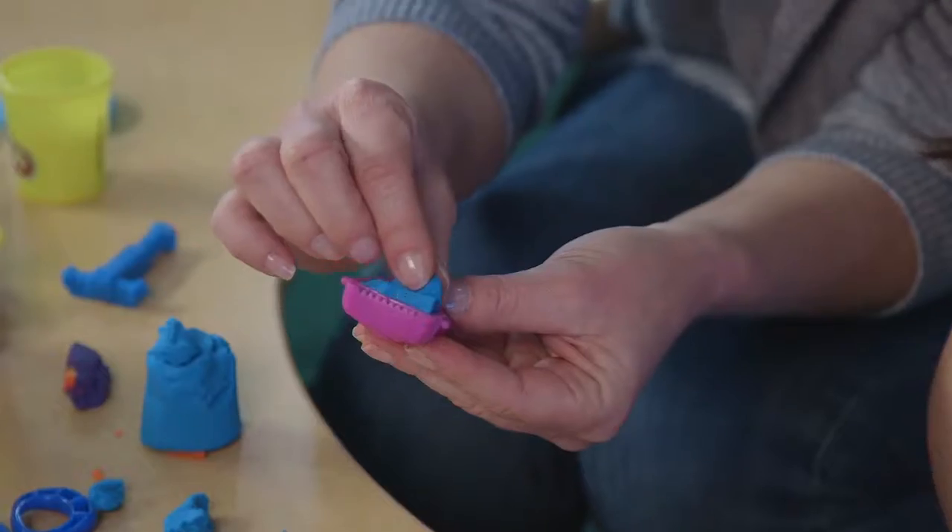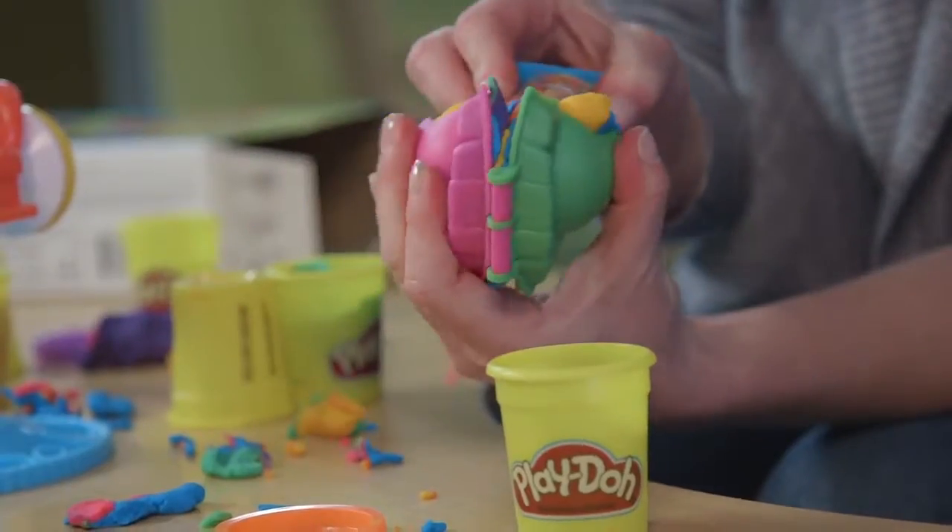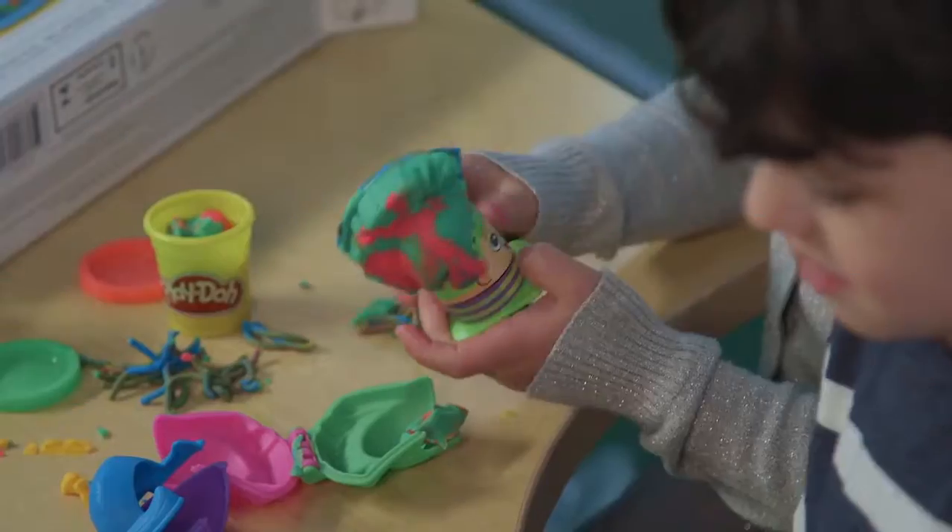Need a beard trim? Need some shaving cream? No problem. Fill a hair mold with Play-Doh compound and have fun mixing colors.